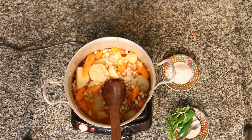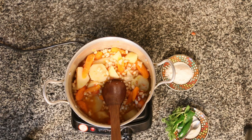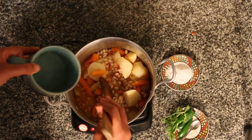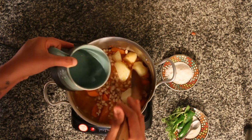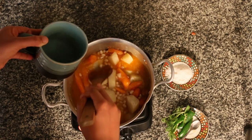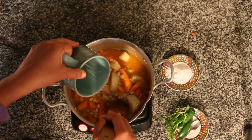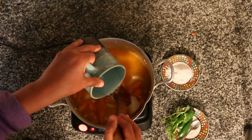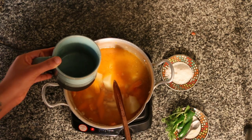We have to feed the water. The water is in the water. We will get the meat for the first time.